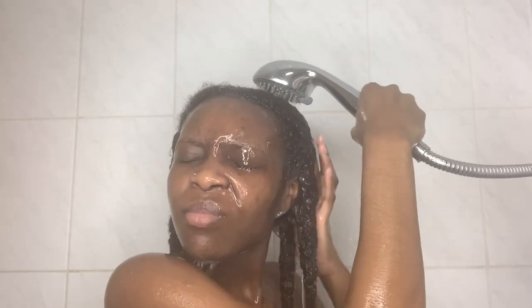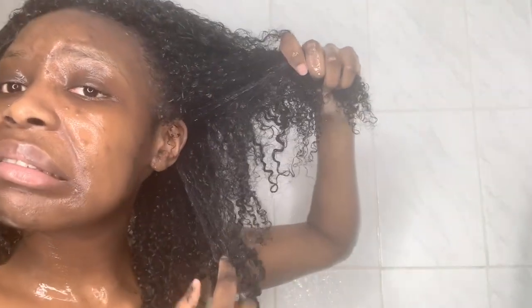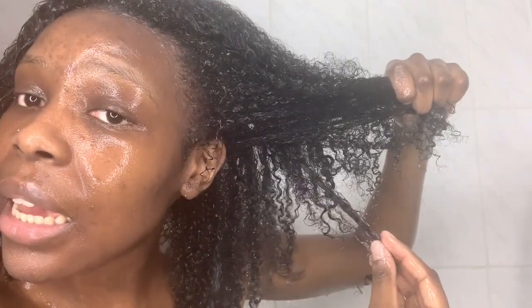As you can see, I don't really know what my curl pattern is. If you guys could comment down below and tell me — sometimes I don't know if it's 4C or what. They are like tight, tight curls, so I'm not too sure. You guys can let me know in the comments.